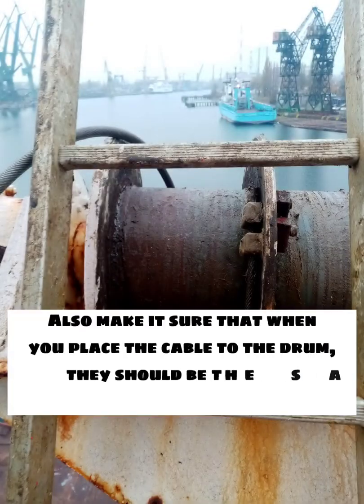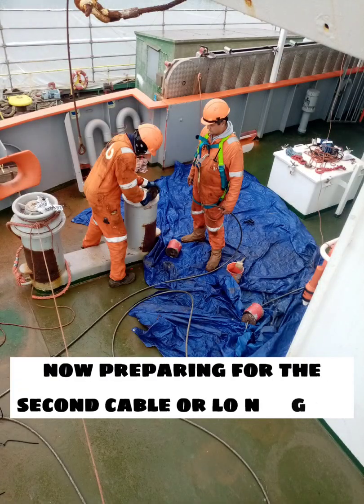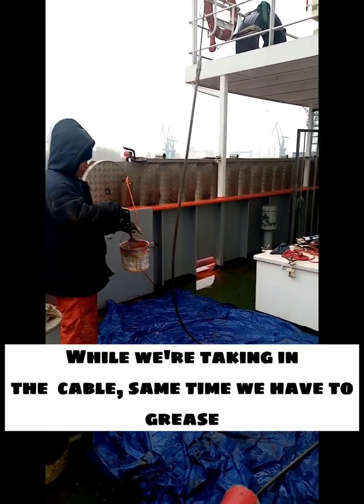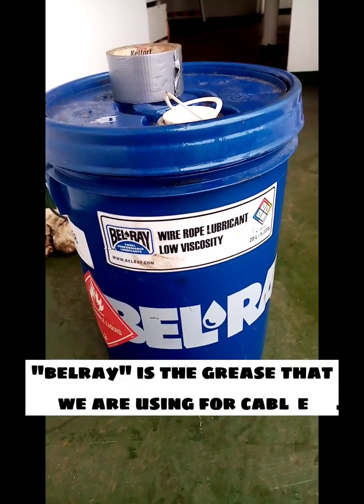Make sure that when you place the cable on the drum, it should have the same or equal rounds as the other drum. Now preparing for the second cable — the long cable. While taking in the cable, at the same time we have to grease. Bell Ray is the grease that we're using for the cable.